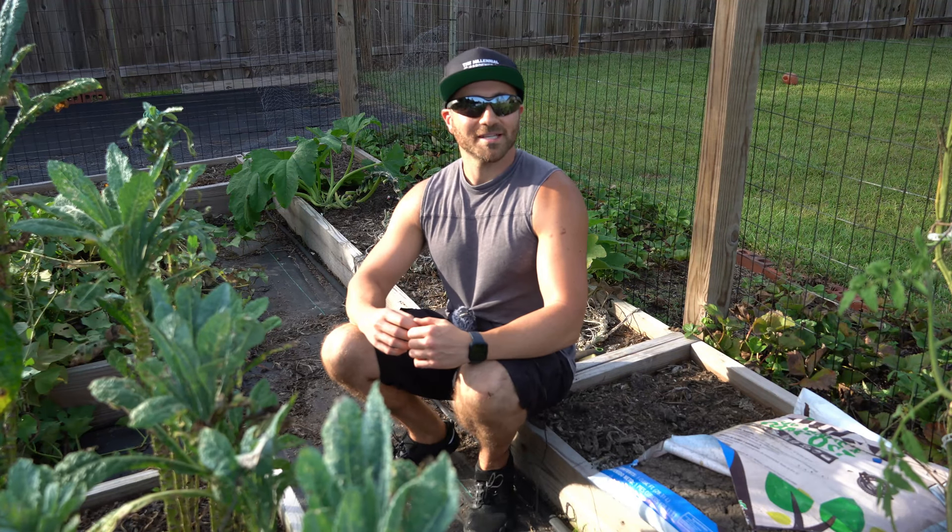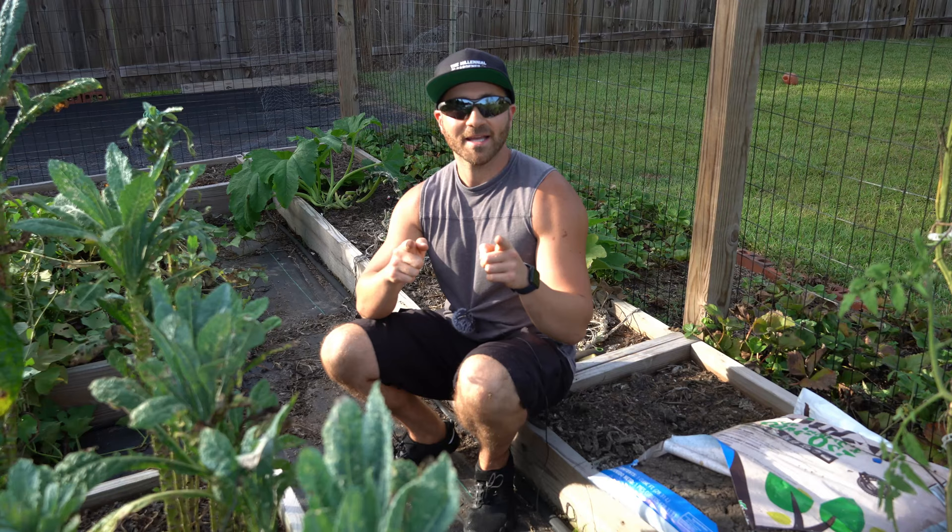What's growing on gardeners? On today's 2-Minute Garden Tip, I'm going to show you the best way to fight back against squash vine borers.